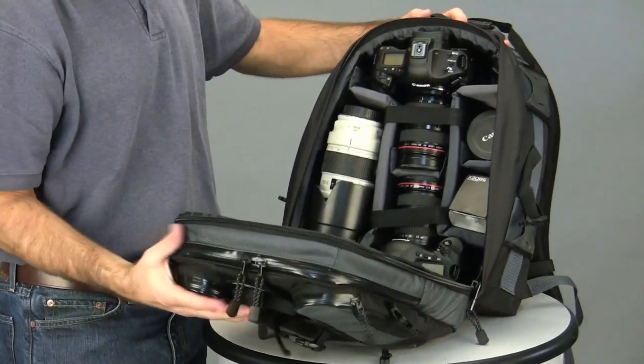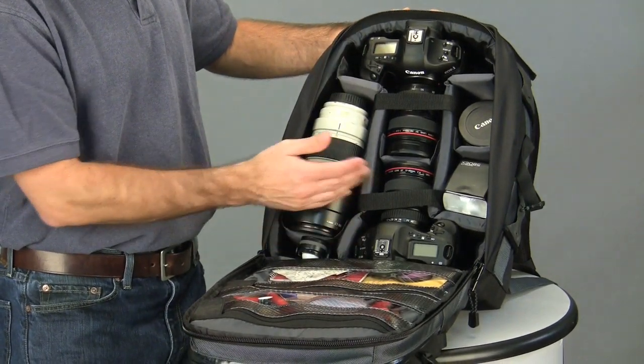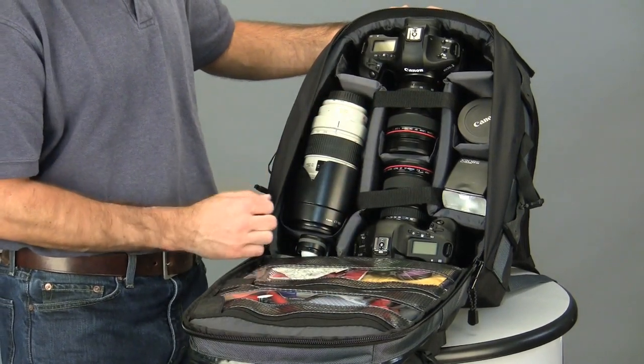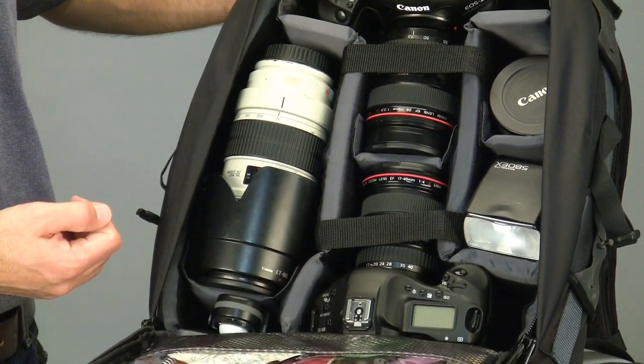The main compartment is completely foam-padded and is large enough to carry two pro-size DSLRs with lenses attached. Two cinch straps cover each zoom lens to keep them secure and in place. The Expedition 6X can also hold additional lenses, flashes, and a long zoom such as a 70-200mm f2.8.